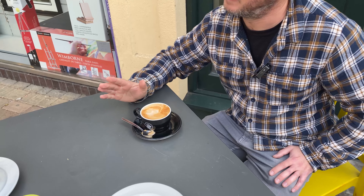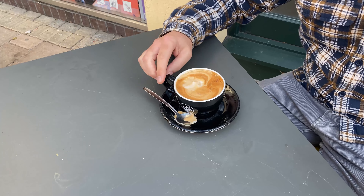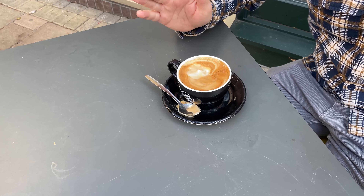The barista warned me how hot it was, which is never a great sign. I'm going to take this with some trepidation — I think I'll wait a little bit before I drink this because I don't really want to burn my tongue.